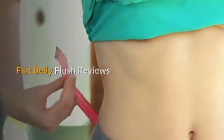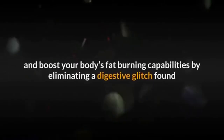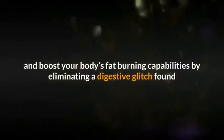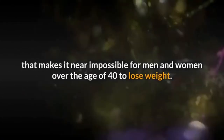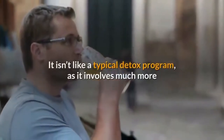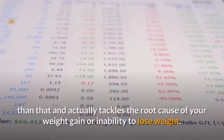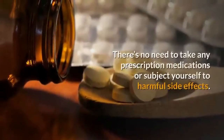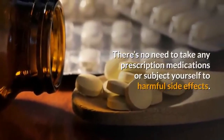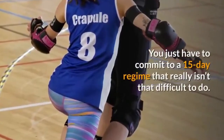Flat Belly Flush Reviews. Flat Belly Flush is a 15-day regime designed to detox and boost your body's fat-burning capabilities by eliminating a digestive glitch found that makes it near impossible for men and women over the age of 40 to lose weight. It isn't like a typical detox program, as it involves much more than drinking a special concoction to lose weight. Instead, it tackles the root cause of your weight gain or inability to lose weight. There's no need to take any prescription medications or subject yourself to harmful side effects. You just have to commit to a 15-day regime that really isn't that difficult to do.